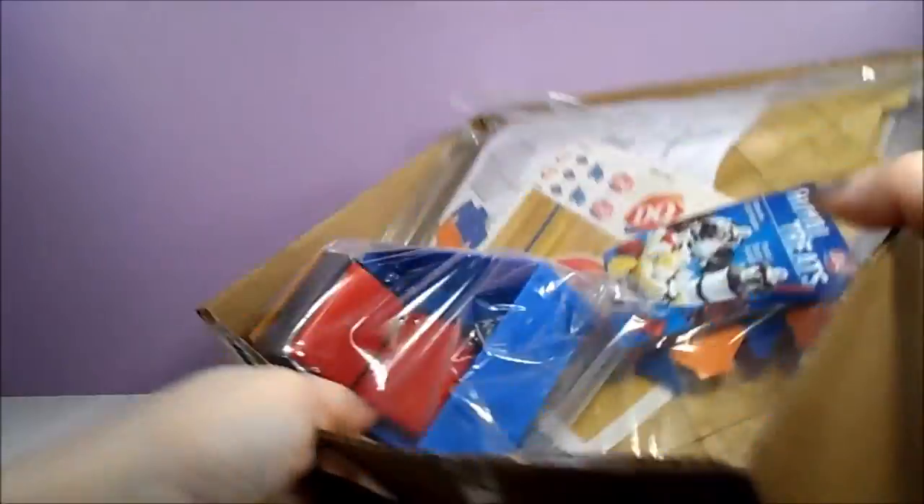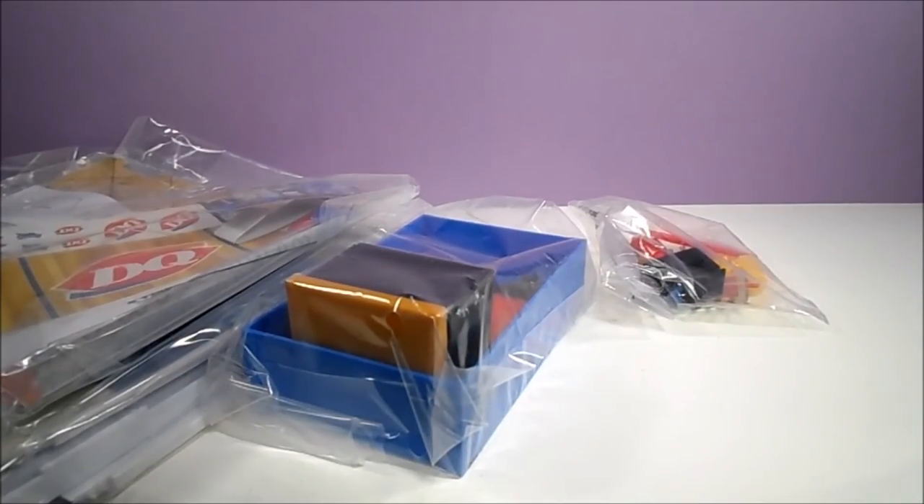At the end of this video, I will compare this My World set to other toy lines so you get an idea of the scale.